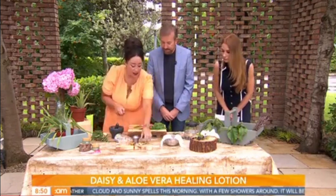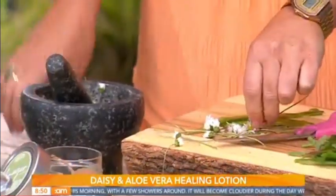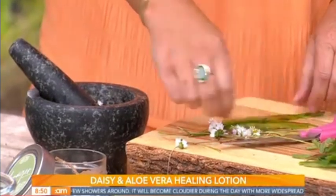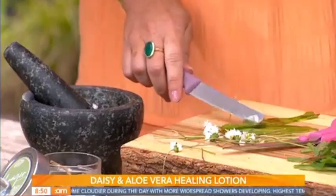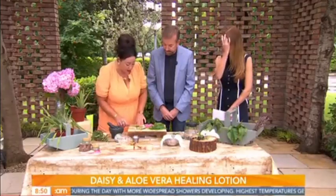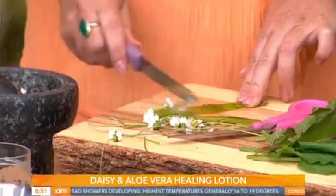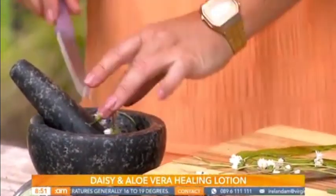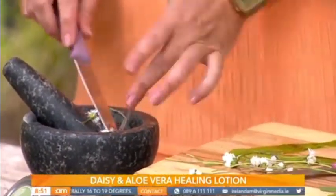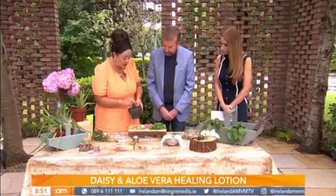What you're going to do is chop your daisies up and pop them into a pestle and mortar. Then add in some aloe — I grow aloe in my garden, but you can pick up aloe vera gel from your local health shop. Inside the leaf it has all this gel; just peel it back with the back of your knife and pop it in with the daisies. Then give it a good mash to release all of the medicine in those daisies.